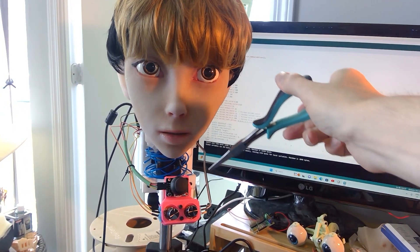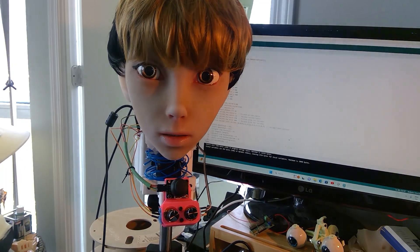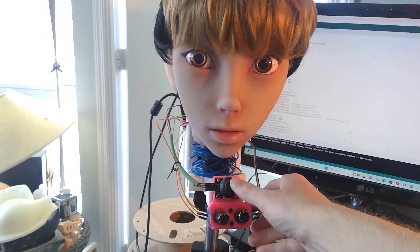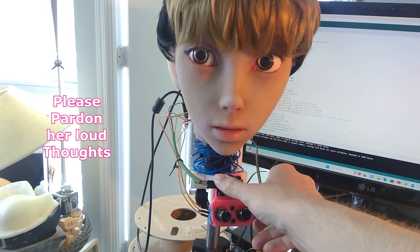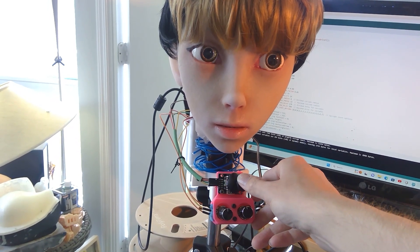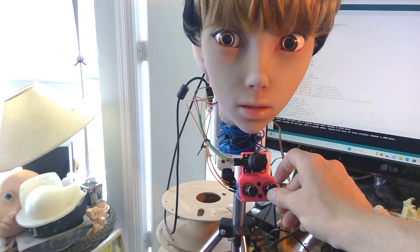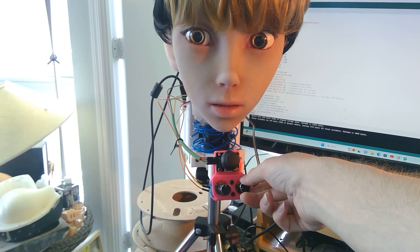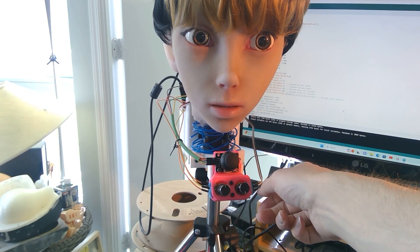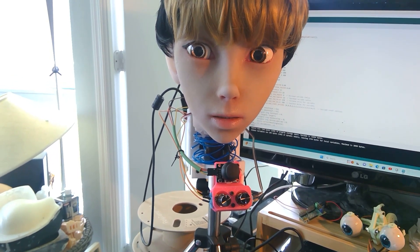Alright, so I've got some controls on here now, trying out some things. I've got that joystick, which is nice — you can move her eyes around. Now I've got these two knobs, so this one over here is controlling the frequency of her glances.